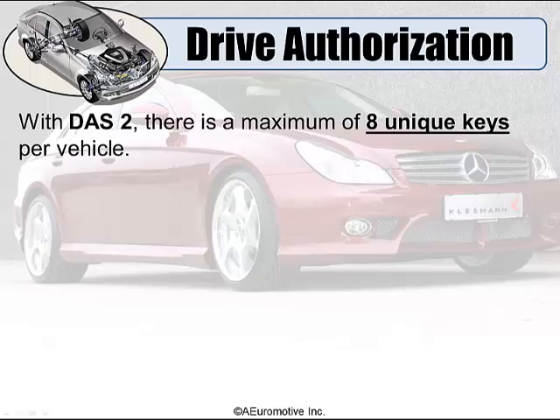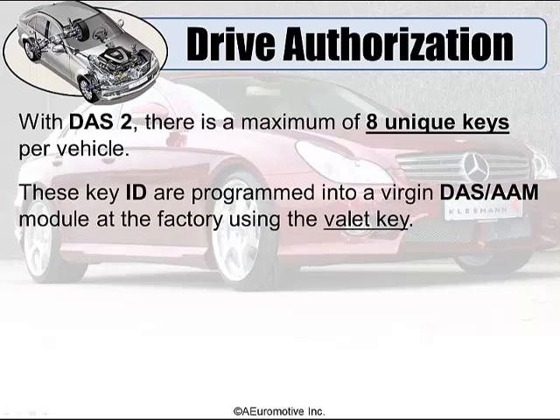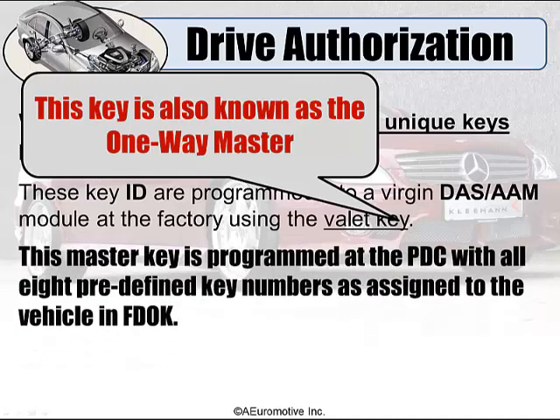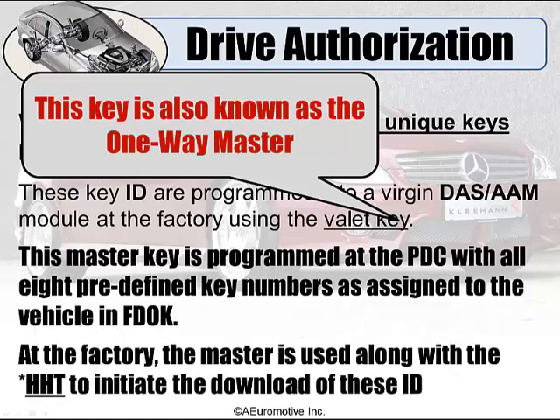With DOS2, there is a maximum of eight unique keys per vehicle. These keys are programmed into a brand new Virgin DOS AAM module at the factory using the valet key — the one-way master. This master key is programmed at the PDC with all eight predetermined key numbers as assigned to the vehicle in the FDOK, done initially in the earlier models using the HHT and with the newer model cars using Zentry.